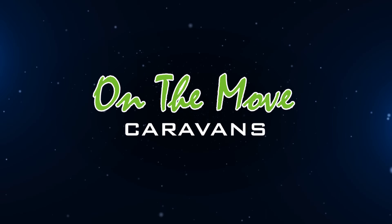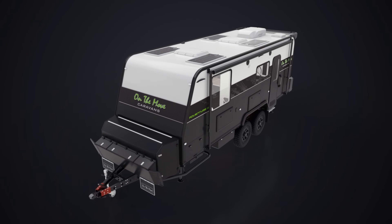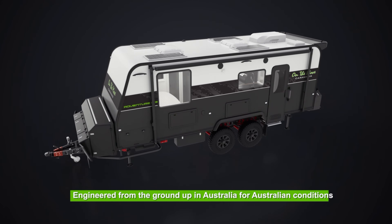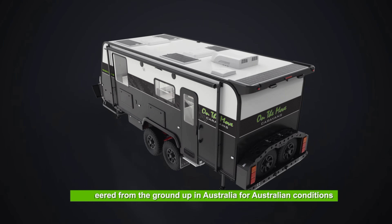When you're heading off the beaten track, you need a caravan that's as tough as the terrain you travel. That's why ours is one of the most robust in its class, engineered from the ground up right here in Australia for Australian conditions.